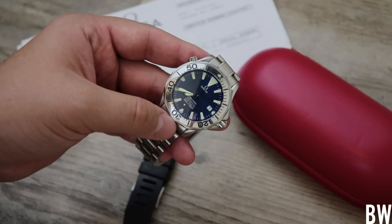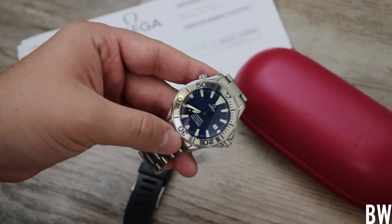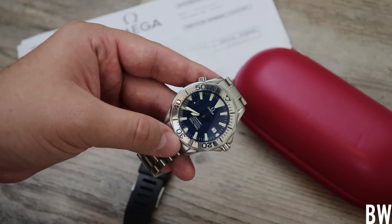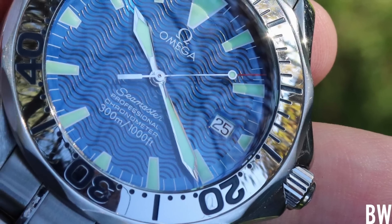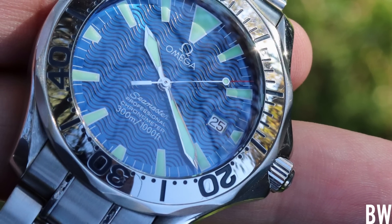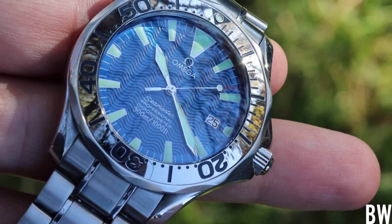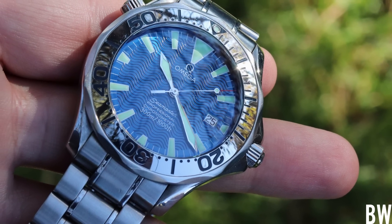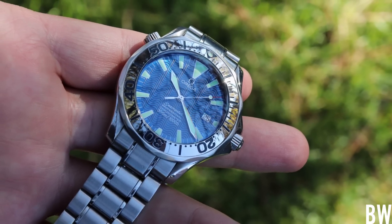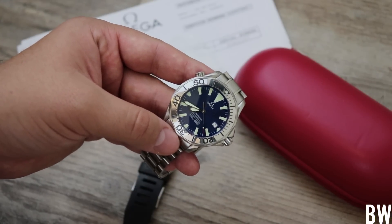I don't want to come across as too harsh on Omega or Swatch, but things happen. It doesn't matter if you have an Omega, a Seiko, a micro brand, or a Rolex — occasionally you will have issues. Disappointing and frustrating things take place with watch ownership, and that's part of using and wearing mechanical watches. When you buy a watch, you're not just buying the watch — you're committing to the upkeep and maintenance through the years that you own it. Every mechanical watch will need servicing at some point.